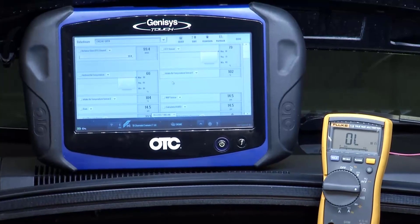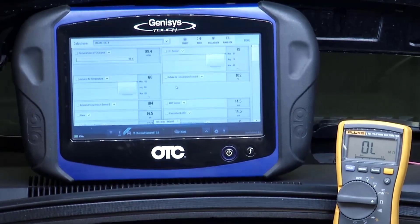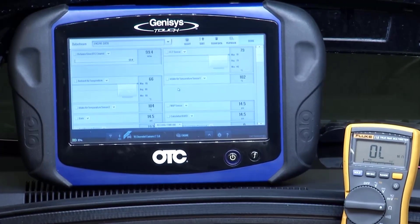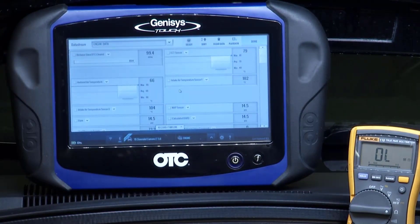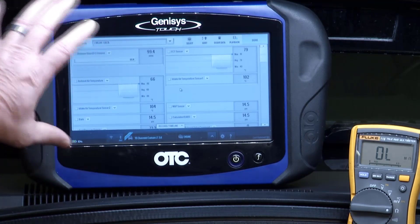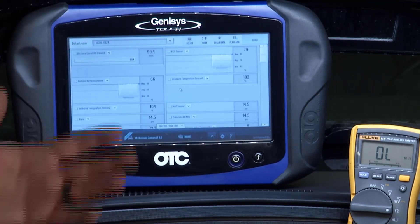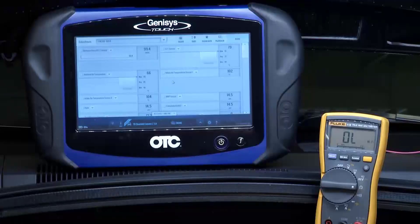We hooked up our fancy-dancy scan tool so you can see what the temperature is when it's plugged in. What is it showing right now? We got 79 degrees. There's the evidence — 66 degrees here in the room, 79 degrees down at the temperature sensor. The vehicle's been off for about an hour, hour and a half, so that's cooled down. You can do this with a gauge, but we're at 79 degrees right now at the sensor. The car's been in here about an hour — it's exactly where it should be, or close to it.